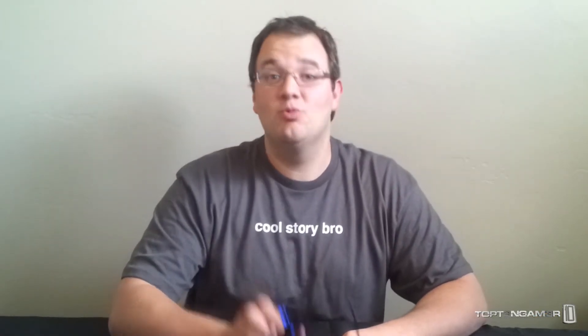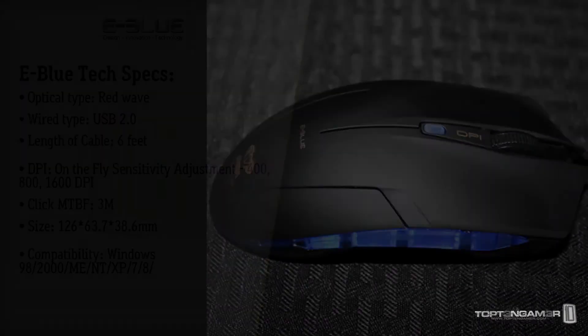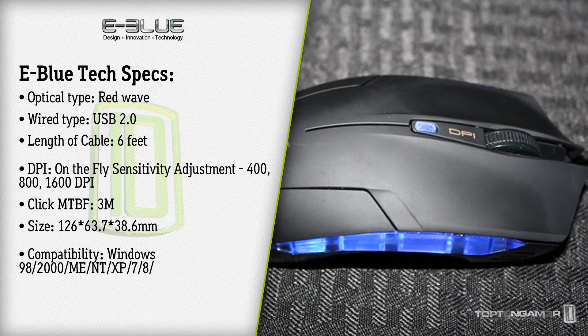Okay, now that we got that profound information from Brant — thanks Brant — we're gonna move on to the tech specs. So while I talk about the eBlue Cobra, here's a look at the tech specs.